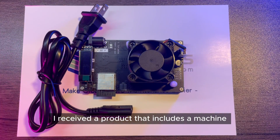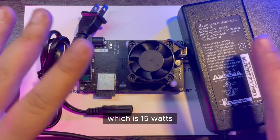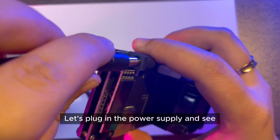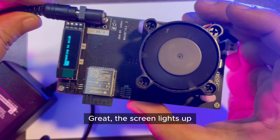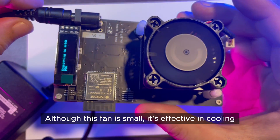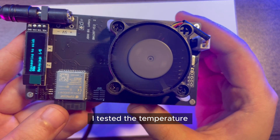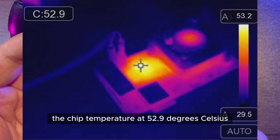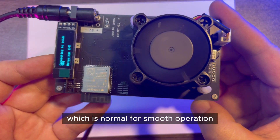I received a product that includes a machine and a matching power supply, which is 15 watts. Let's plug in the power supply and see. The screen lights up and the fan starts spinning. Although this fan is small, it's effective in cooling. I tested the temperature and the thermal image shows the chip temperature at 52.9 degrees Celsius, which is normal for smooth operation.